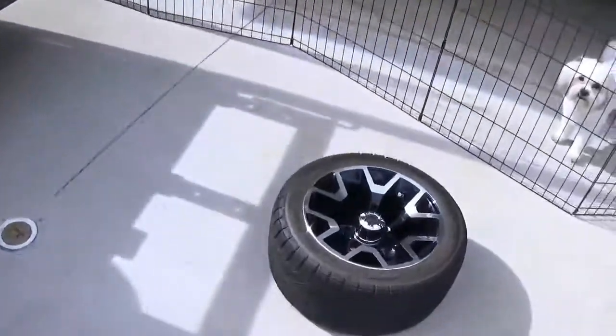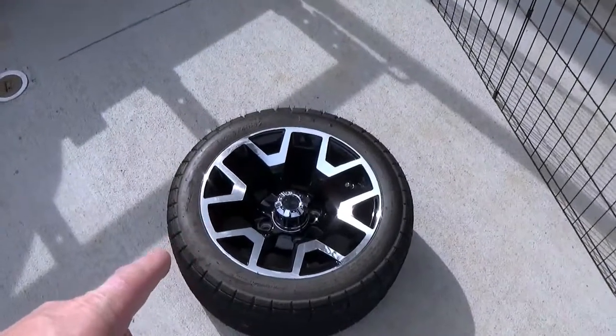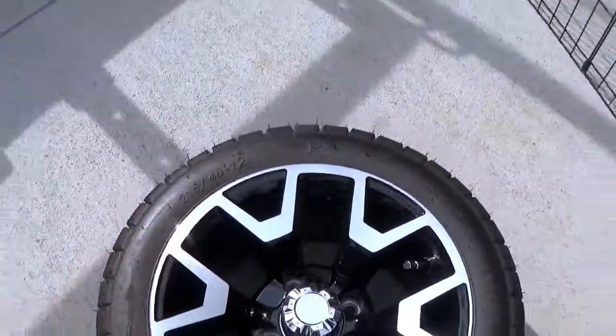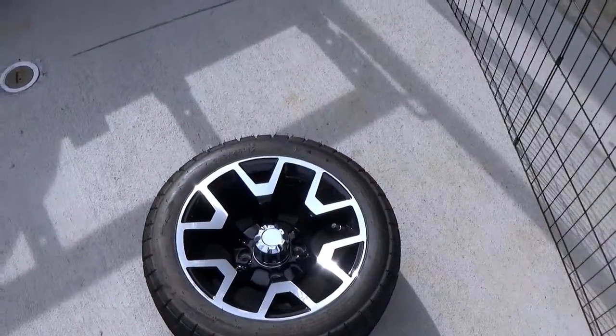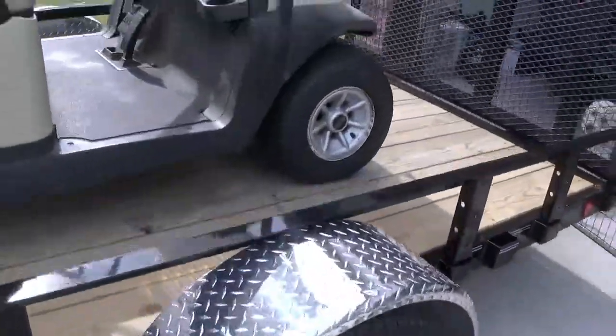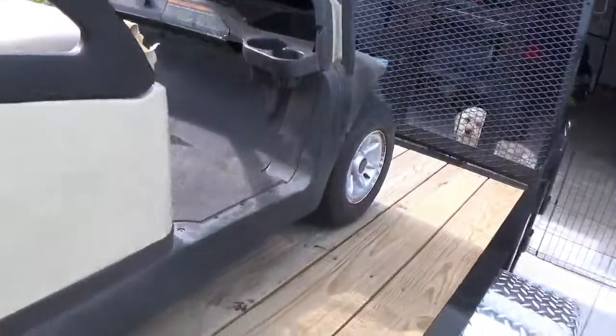I was plugging around on Facebook Marketplace the other day and these are a used set of wheels that I picked up. There's four of them and they are basically like brand new, so those are probably going to go on here for now. Windshield looks like it might be okay. It's dirty for sure.